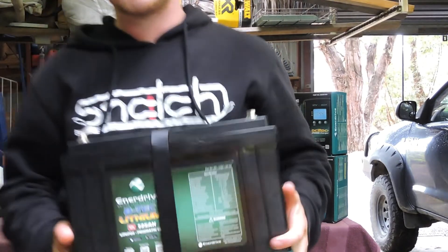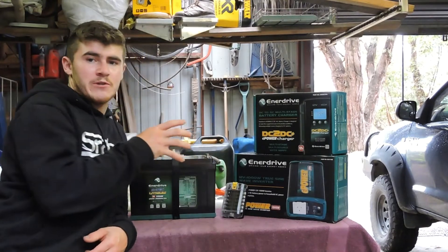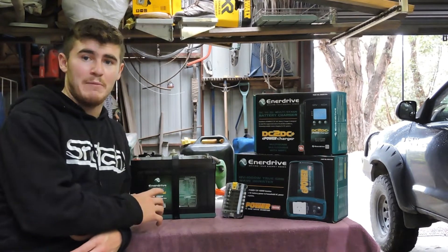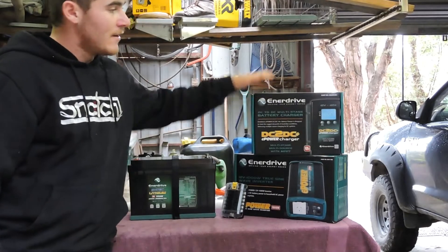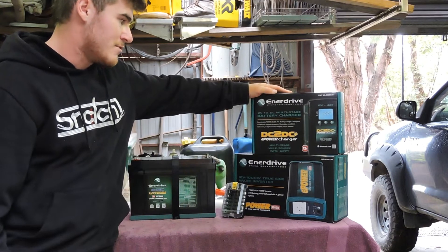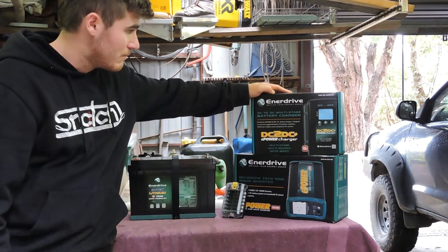This here is an Enerdrive 125 amp hour lithium battery. It's actually not even that heavy because it's lithium. What I paired up with the battery was pretty much what Enerdrive recommended — they had a few deals going on with the 125 amp hour battery with a 40 amp charger, so that's pretty much what I paired it up with. The charger has multi-stage, multi-source, and solar, so it's pretty good.